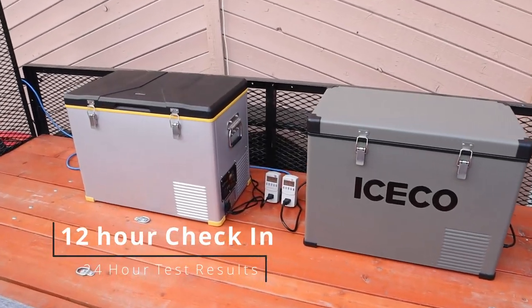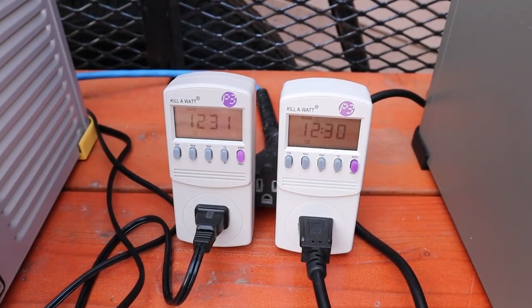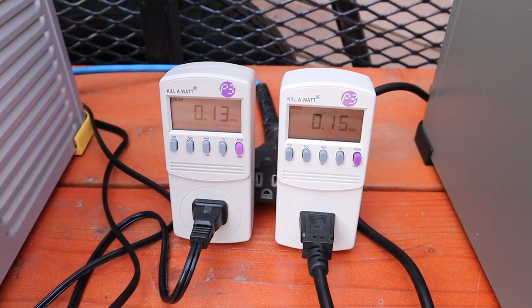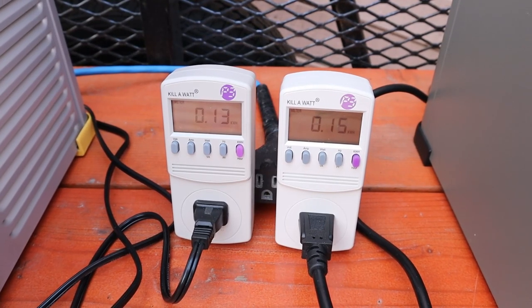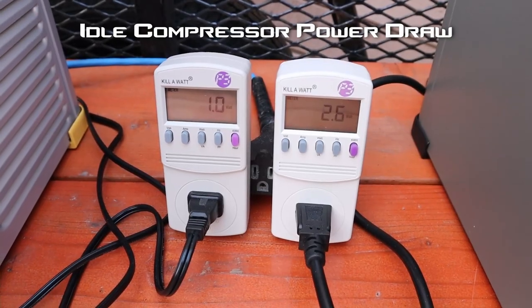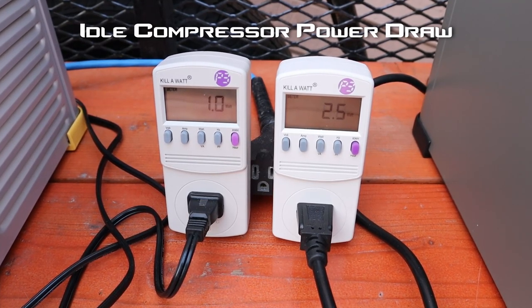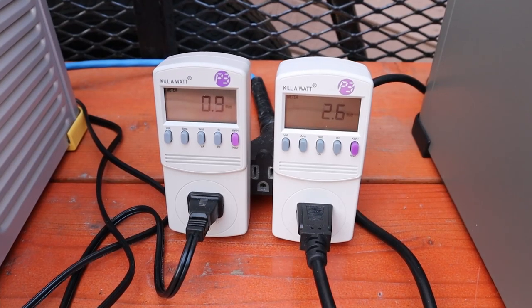Okay guys, the next morning — they ran all night. The test has been running for about 12 and a half hours. The Setpower fridge is at 130 watt-hours and the Iceco VL45 is at 150 watt-hours. Just to give you an idea of the power draw when the compressors aren't running, the Setpower seems to be pulling 1 watt and the Iceco pulls 2.6 watts.